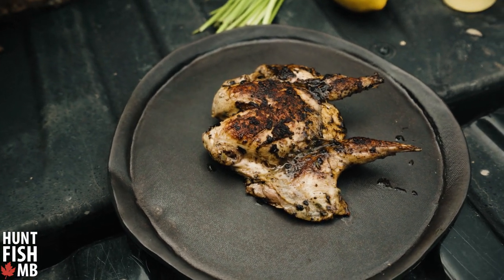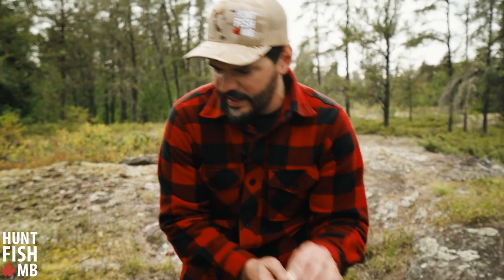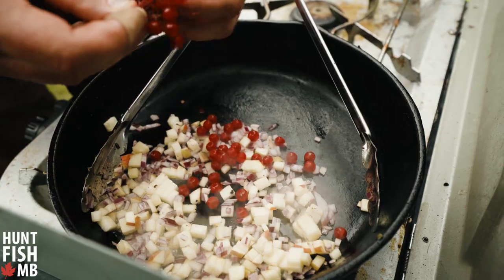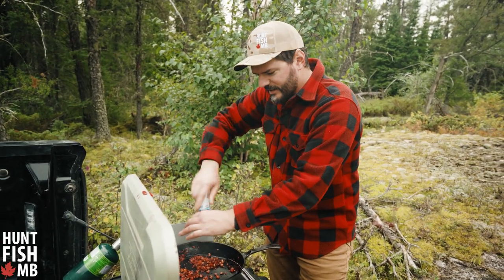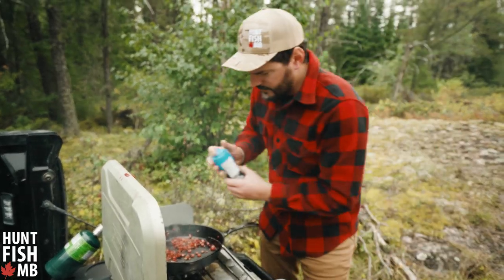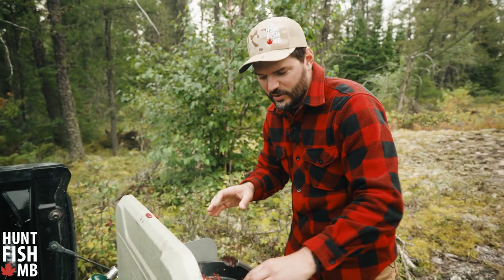We're just going to let it rest for a couple of minutes. Our next step is taking our onion and apple, getting them into the same pan, and cooking them down until they get soft. It's pretty amazing what you just sort of stumble upon when you're out hunting, and in the spirit of grouse being opportunistic feeders, we found some highbush cranberries and we're also going to toss these into the sauce. Our apples and onions are looking nice and soft with our cranberries — they've kind of juiced out. We need a little bit more fluid in here because we're making a sauce to go on the grouse.